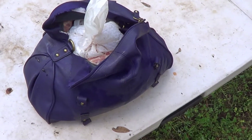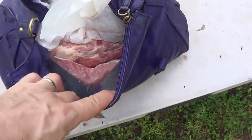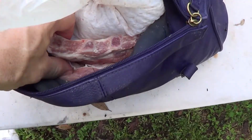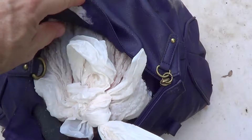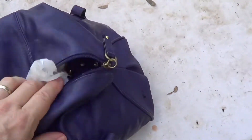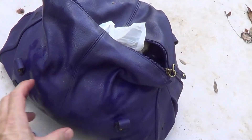This is the new and improved target. It's a handbag. It has a layer of meat in the front, a layer of pork ribs, a bag of pork liver, and another layer of ribs in the bag. This will be shot from the front.